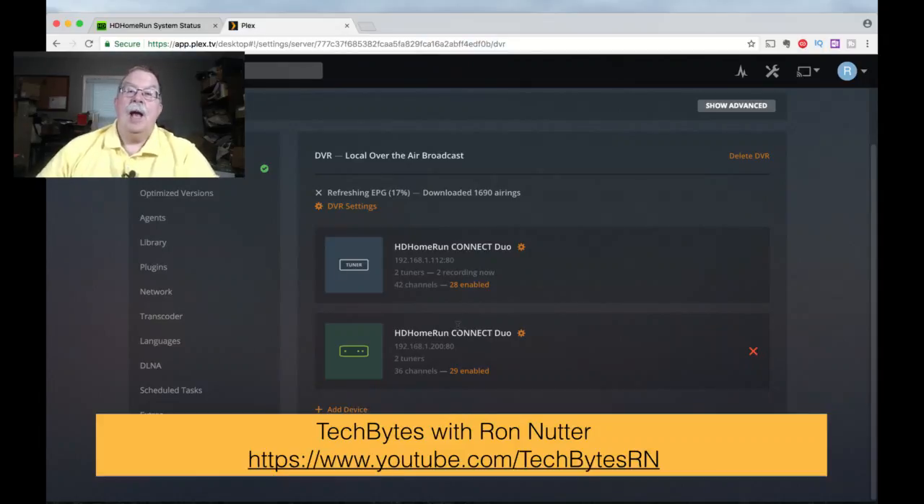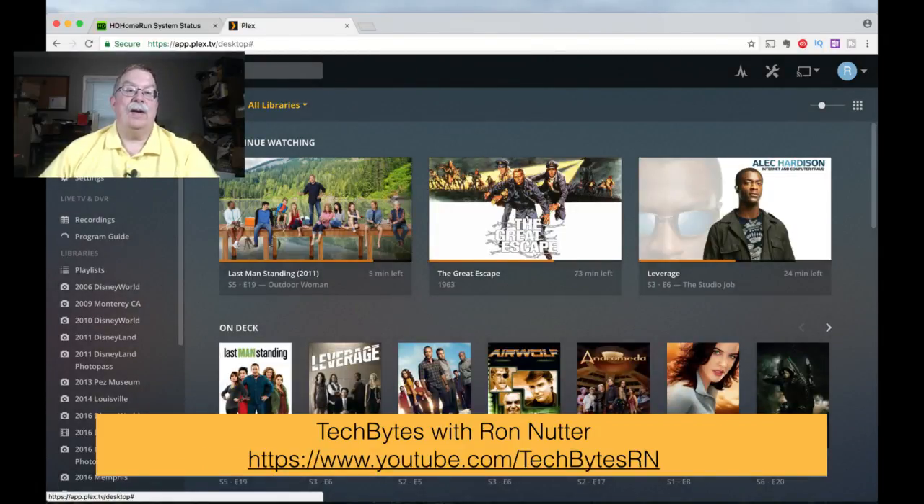The interesting thing is Plex appears to choose which tuner it uses and what channels on its own. Before I started doing this video, I looked and only one tuner was involved. Apparently it goes to the primary tuner first and then picks up the other tuners as needed. And that really is the sum and substance of adding a separate tuner.